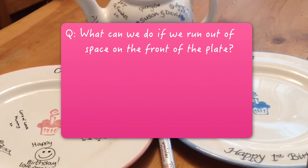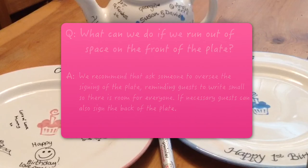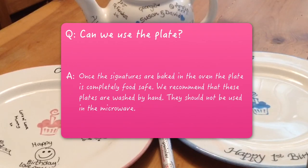What can we do if we run out of space on the front of the plate? We recommend that you ask someone to oversee the signing of the plate, reminding guests to write small so there's room for everyone. If necessary, guests can also sign the back of the plate.